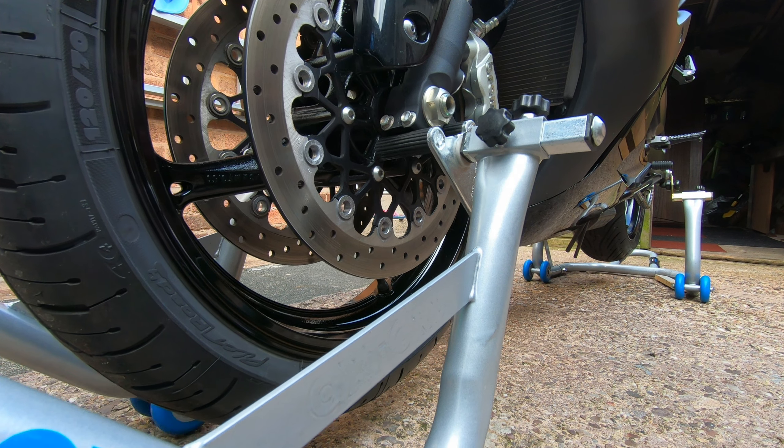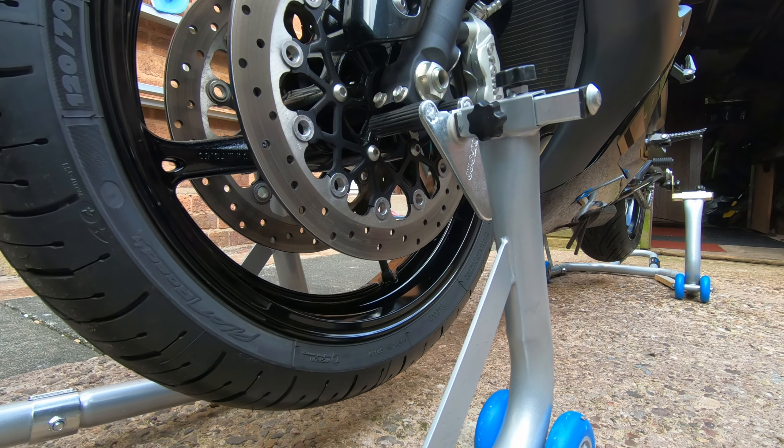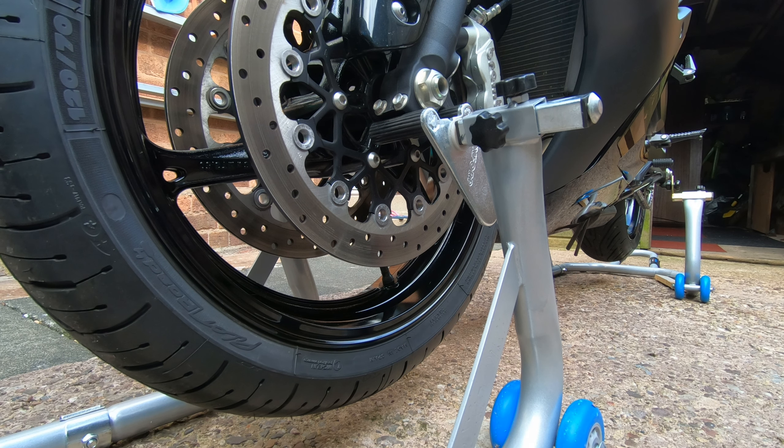You'll have to forgive me here — the only way I can get a good camera angle and some good light is to do this out of my drive, which is very stony, so it doesn't look very smooth when I pop the bike up on the stand. But on a flat level surface this would be far easier.